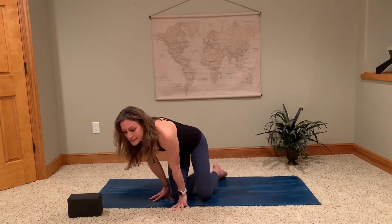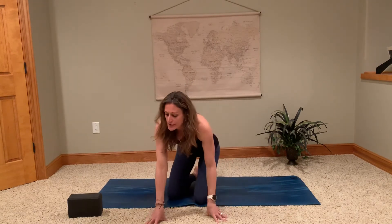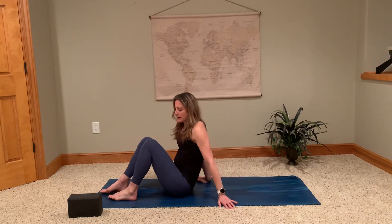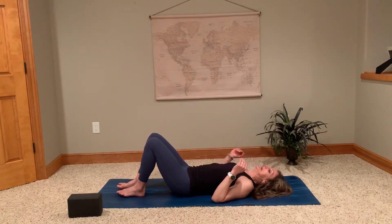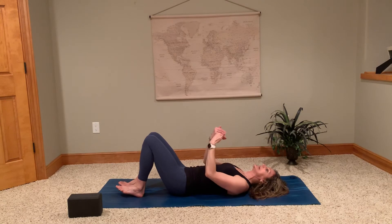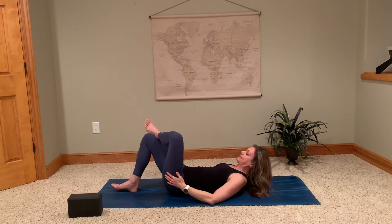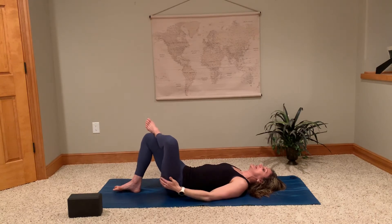Good, and then come back to neutral position. That's your cat and cow — very popular movement used often to get warmed up in a yoga practice. The other move I'd like to show you is a supine pigeon pose. Come onto your back — if you don't have a yoga mat, it's okay, you can use a towel or just lay on your carpet. So this muscle runs along the back of your leg, deep inside that glute muscle. Take the left ankle and cross it right above the right knee into a figure-four position.